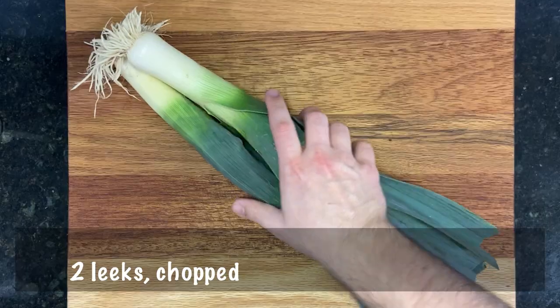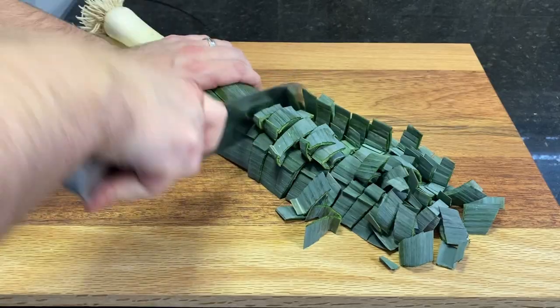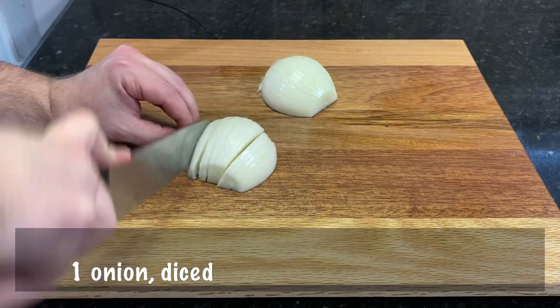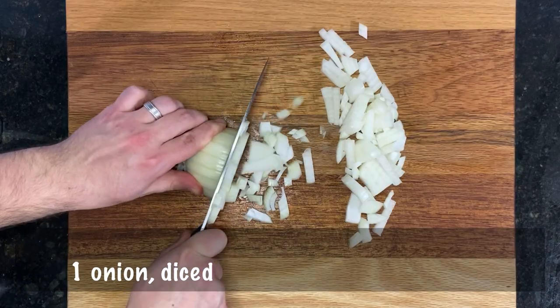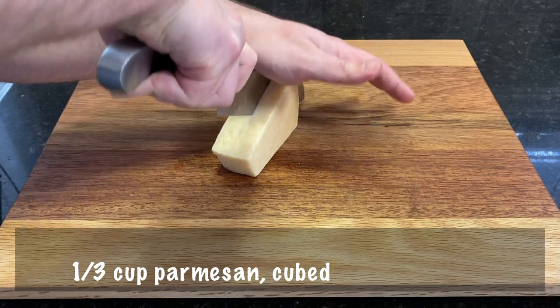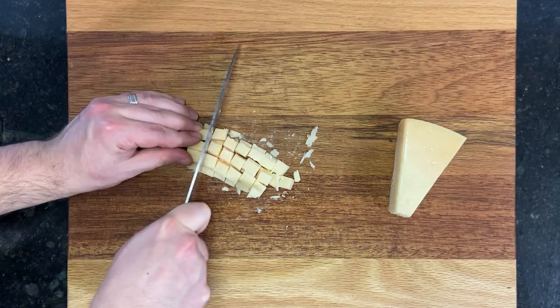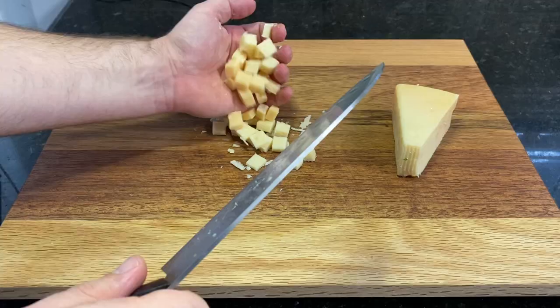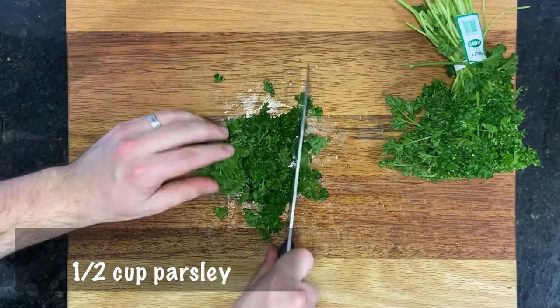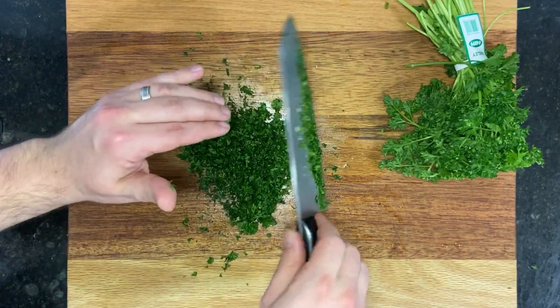First, we're going to prep the ingredients, starting with two whole leeks, roughly chopped all the way up to the white. Then dice one white onion, some green onion roughly chopped, and a parmesan cheese wedge — you'll need about one-third of a cup cut into cubes, or something that somewhat resembles small cube-like shapes. And lastly, fresh parsley — we will need about half a cup of this finely chopped. And with that, all of the prep work is done.